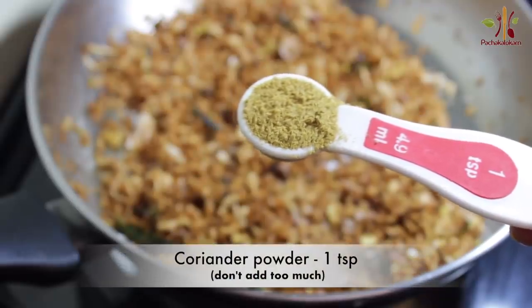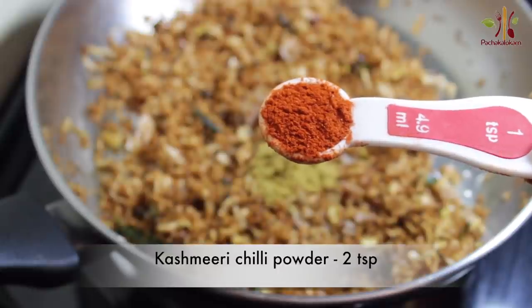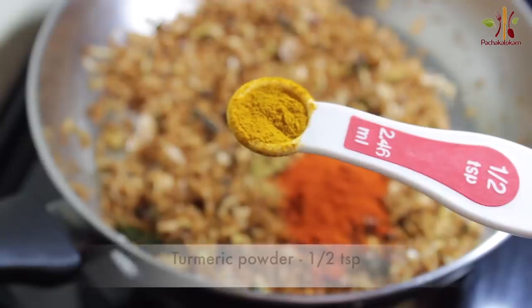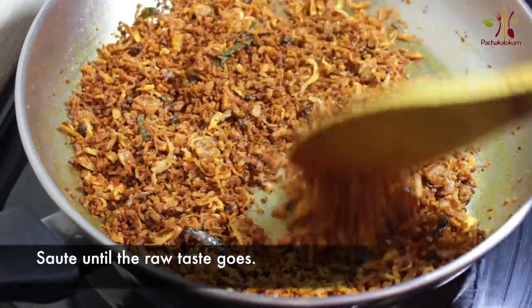Add 1 tsp of masham. Add 2 tsp of Kashmiri. Add 1 tsp of masham. Add 3 tsp of tea, then add 1 tsp of mix.